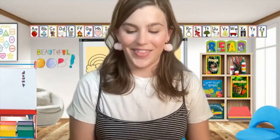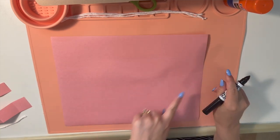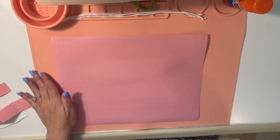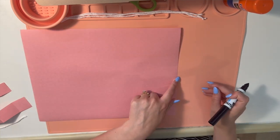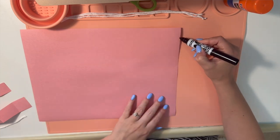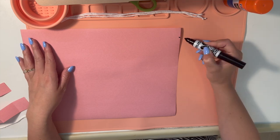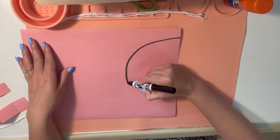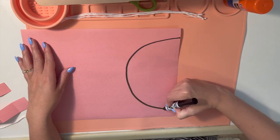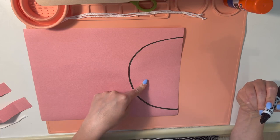Have you ever drawn a letter C before? Let's do it together! I have my black marker and I am going to pick one of the sides of my paper that is straight so that the bottom part of the jellyfish's body is already flat. I'm going to use this side of the paper and start up here — a letter C is kind of like a big curve or half a circle. So I'm going to make my big letter C that goes all the way from the top part of my paper down to the bottom part of my paper. What letter did we write? Letter C. And now I'm ready to cut it out.